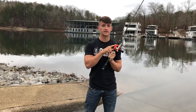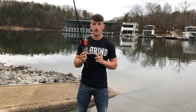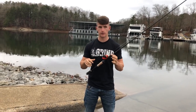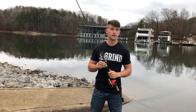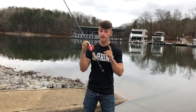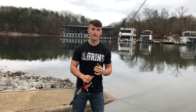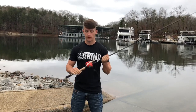Today I'm going to be talking about the Concept Z — what my honest opinion is about it — and I'm going to give you a casting test. Note that this is some older line, not brand new. I've been using this reel for around five weeks. I'd just like to say I'm going to be completely honest: I am affiliated with 13 Fishing now, and I still have people asking me about that, so yes — I am affiliated with them.